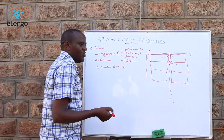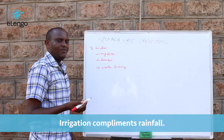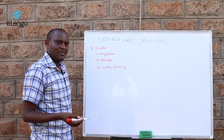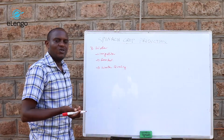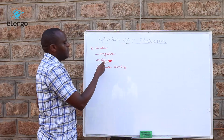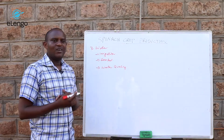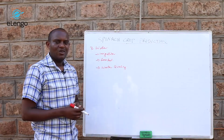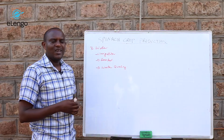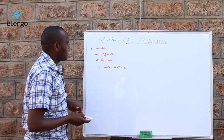Irrigation is usually complemented by rain-fed water. When rain is available, you do not need to irrigate. In some areas where rain is not sufficient, you complement rainfall with irrigation. But in high-altitude areas where the rainfall pattern is predictable and reliable, you may not need irrigation at all.